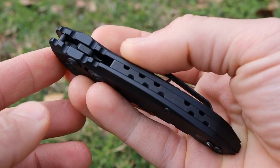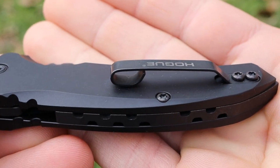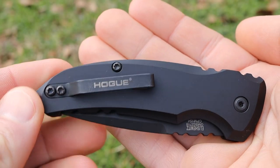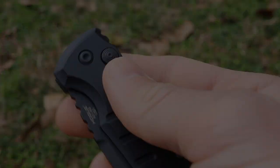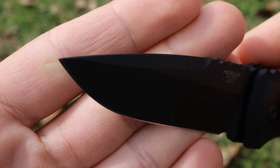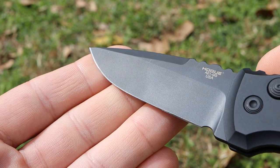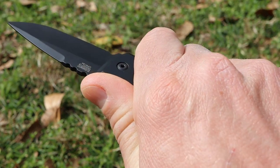I don't have many negatives — just a couple of minor nitpicks. First, the pocket clip: it works fine, but the design is nothing special — just a wrapped piece of spring steel. I think Hogue could improve the aesthetics of the clip to better match the overall design of the knife. The other minor negative is the blade grind profile — it's a hollow grind, which works fine for most tasks, but with a small knife like this I would have preferred a full flat grind, which would give better slicing performance.